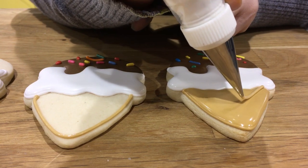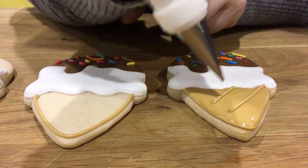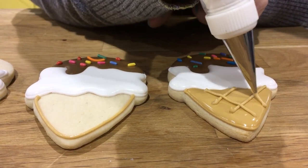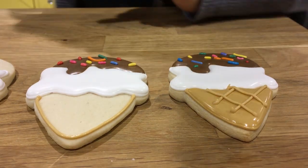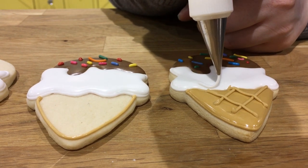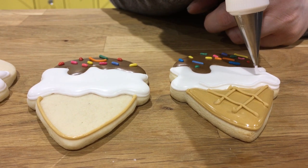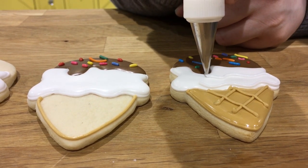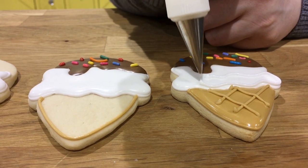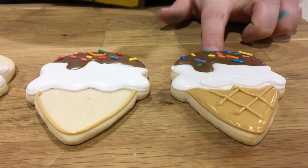The fun thing about this is it's a teaching tool. Once you figure out the methods and understand how basic cookie decorating works, you can get creative and do your own thing. You can have strawberry ice cream, or chocolate mint, or anything that your imagination can dream of.